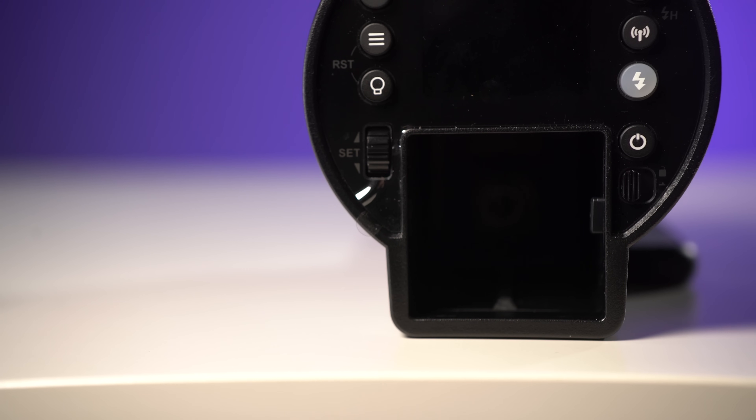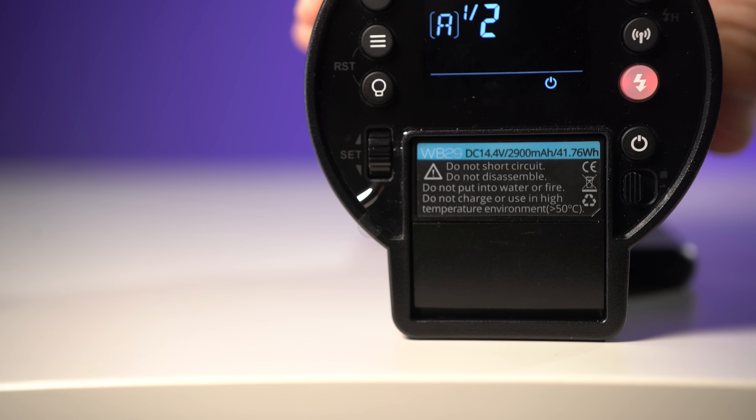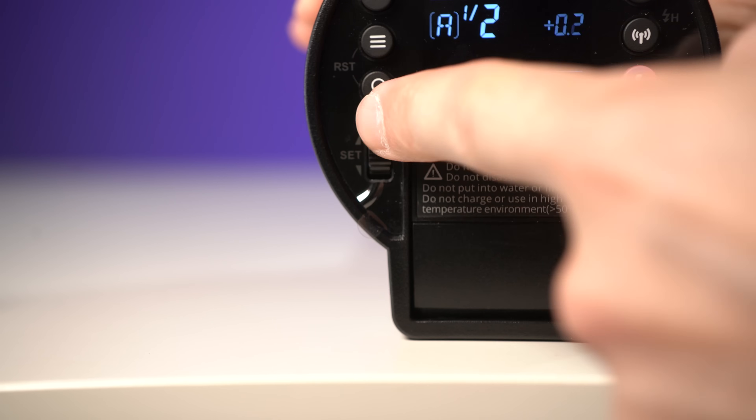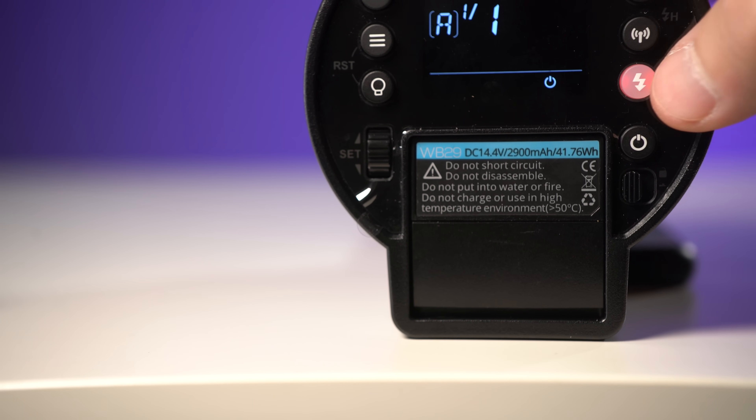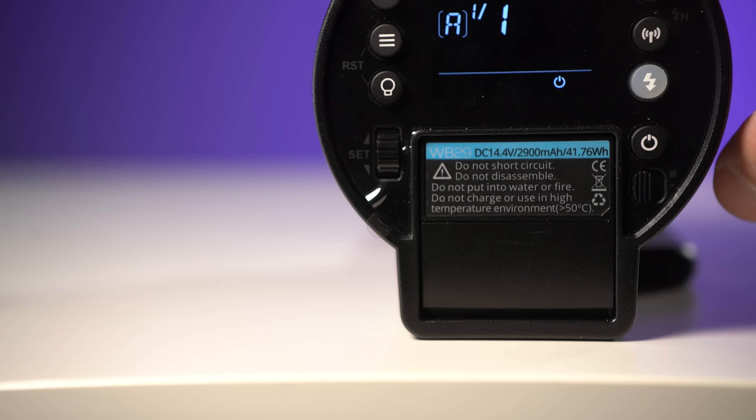The WB300P battery is new and proprietary to the AD300 Pro, but it is backwards compatible with the AD200 battery. However, using the old AD200 battery reduces recycle time to about 1.5 seconds. I haven't fully tested flash count with the AD200 battery, but given its slightly larger capacity, I estimate you'll get about 10% more flashes with it.